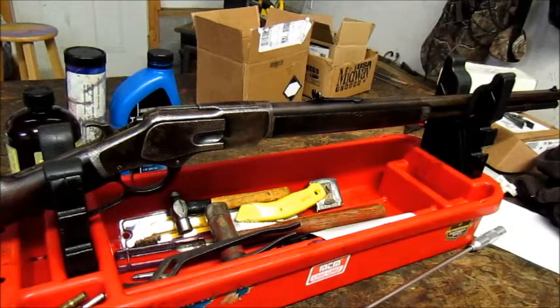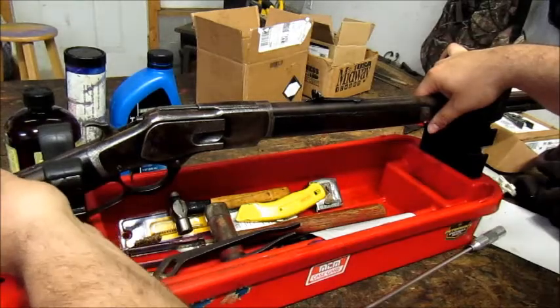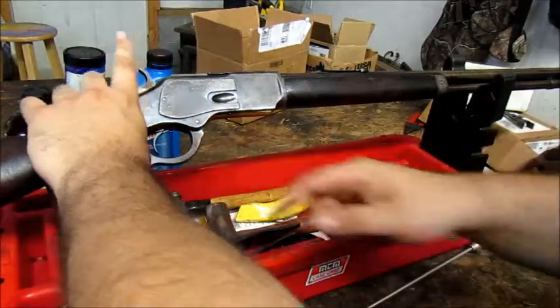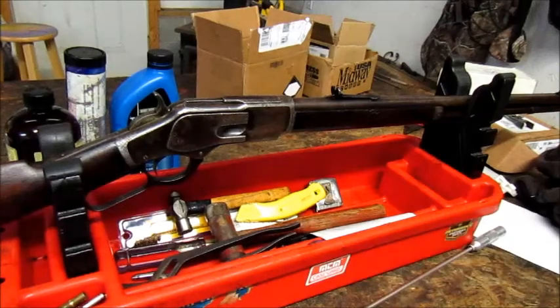Hey YouTube, TargetPopper here. This is a Winchester 1873. This particular rifle is an original. It was made in 1888, and production of these rifles spanned from 1873 to 1923.